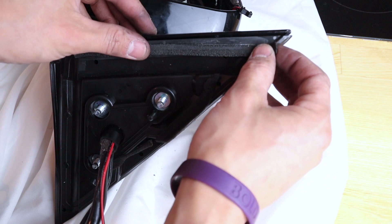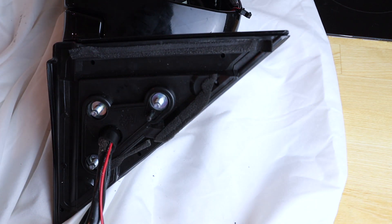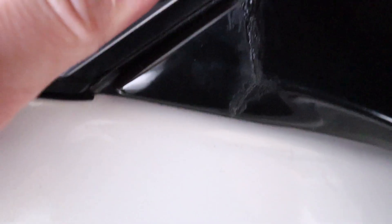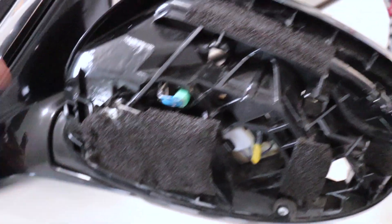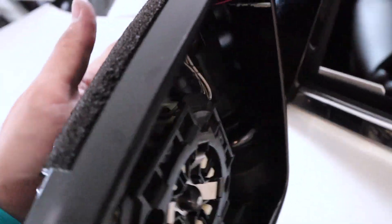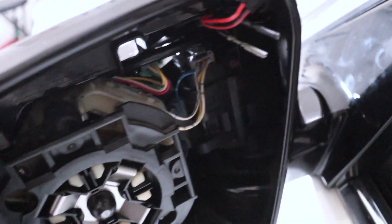I'm super pissed off — I dropped my mirror and this piece cracked. I tried to glue it together but I'm just gonna have to buy a brand new mirror. I hope you guys enjoyed the tutorial; I'm like $200 down now. But that's how you run the wires through here. Peace out, I'll catch you next week.